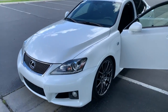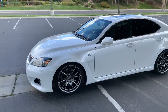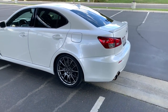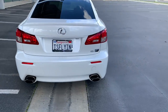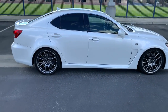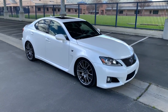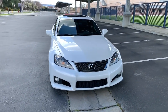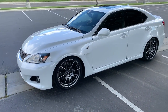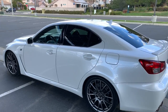This is a clean title ISF. I do have the title in hand, so you don't have to worry about any complications there. The registration is paid up through February 2021. I am not in any hurry to sell this car — I don't need to sell it, I just don't really use it that much anymore. So I figured I'd put it up for sale and see if someone wants to buy it. I'm not going to entertain any lowball offers. Thanks for watching, and let me know if you are interested.